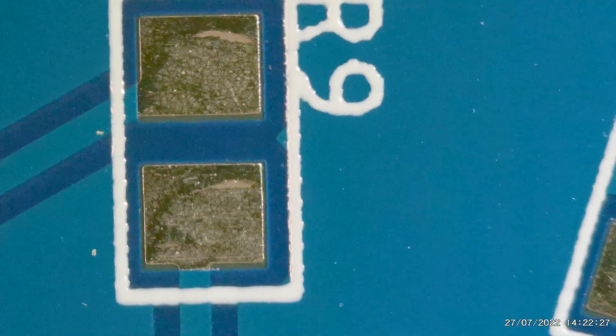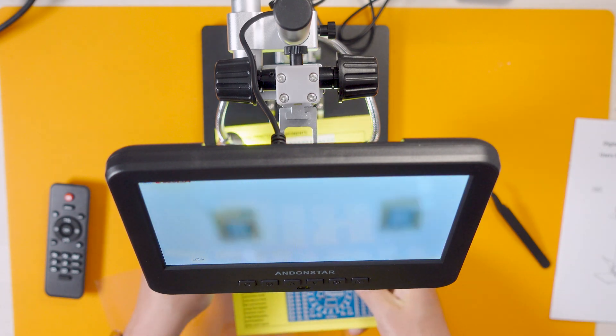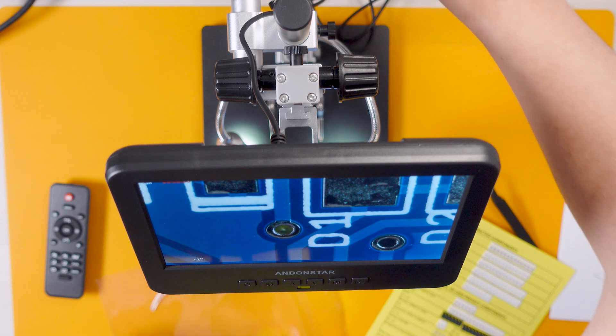There's a little bit of picture tearing when it moves fast. So let's have a look at some of the components on here. Those are the smallest components included in the pack, and if I want to make things easy for myself, these are the biggest components in the pack. Those look positively huge compared to these — essentially grains of rice. That is mental.